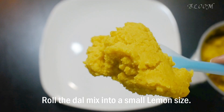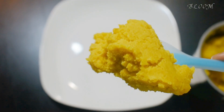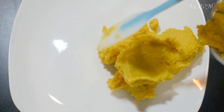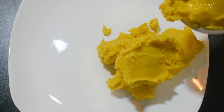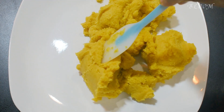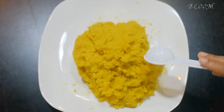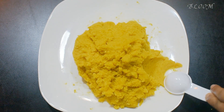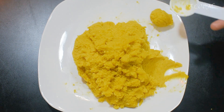We need to do everything in this mix, so we can add the mix. You can add the filling. If you want to make the filling, you can add a little bit of the filling and dry. When you do it, you can add the filling in the bowl.